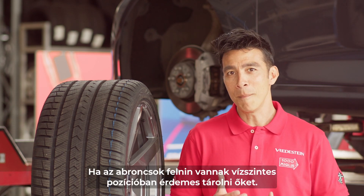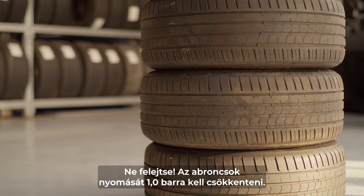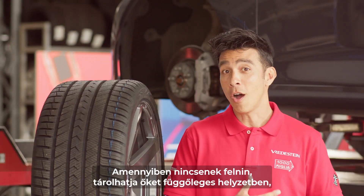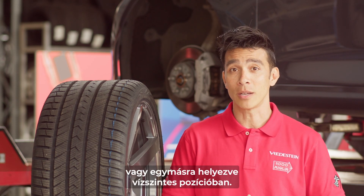If the tires are mounted on a rim, it is best to store them horizontally. Keep in mind that the pressure of the tire must be lowered to 1.0 bar. If they are off the rim, you can either store them vertically or stack them on top of each other horizontally.